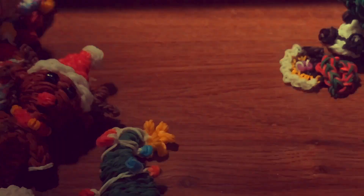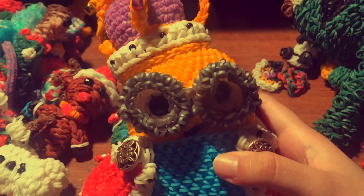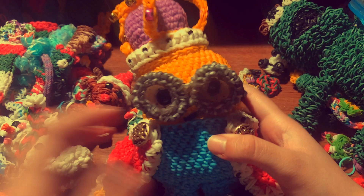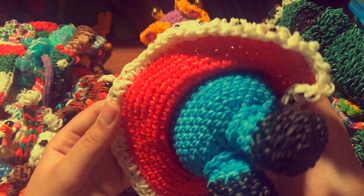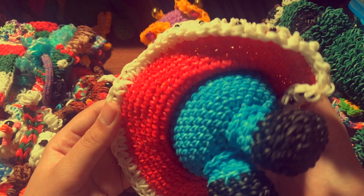Last but not least — drum roll please — I have a super cute and adorable King Bob! This is how he looks like — I absolutely love how he turned out. I added little buttons and he has a little crown and a cape. And that's all of my Rainbow Loom collection — I absolutely can't wait to loom some more!